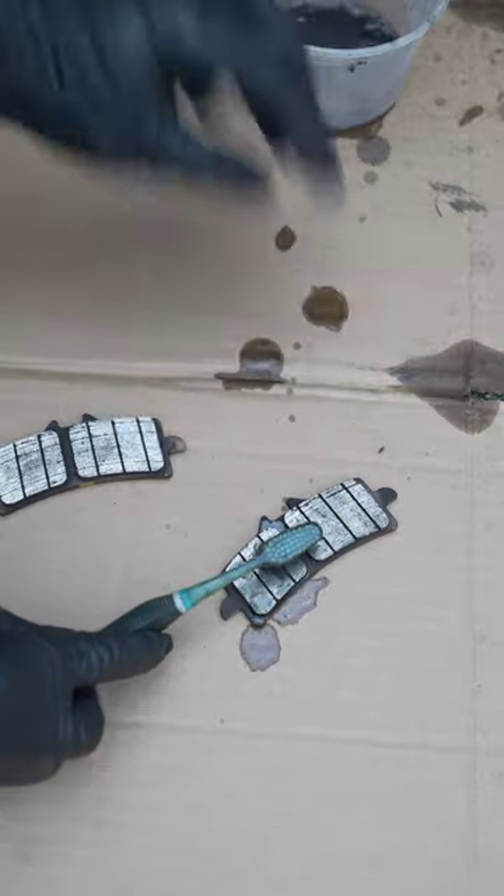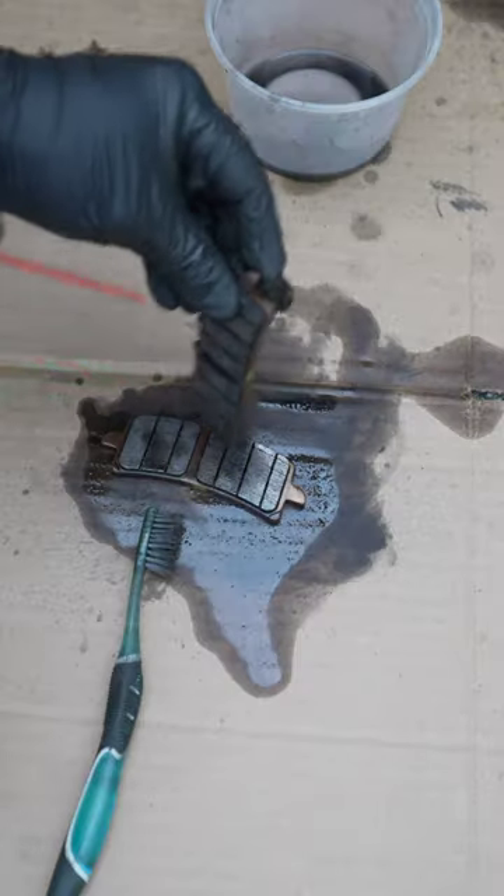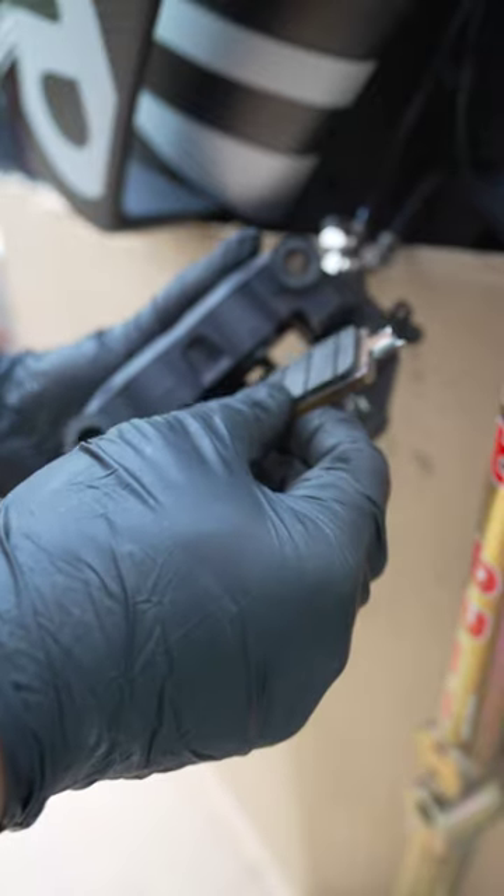Look how clean these pistons are now. You can even clean your brake pads next if you like, and then spray them down. Finally, just put everything back together.